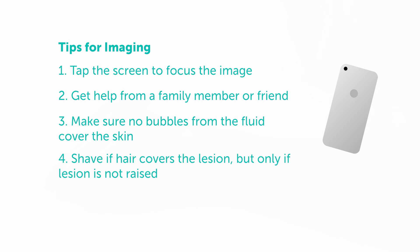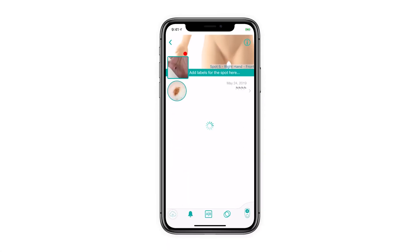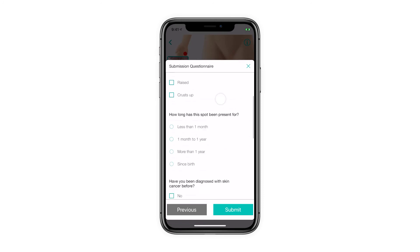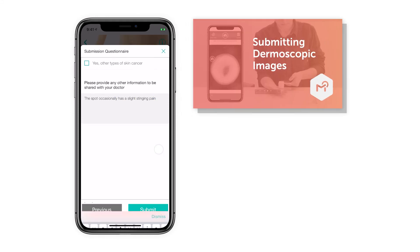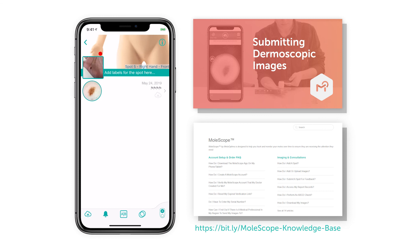Now that you have your dermoscopy images, it's time to capture your overview images if you haven't already and submit them to your online doctor for review. To learn how to finish the imaging process and securely submit your images via the Molescope app, watch our next tutorial video or visit our knowledge base for more information. Happy imaging!